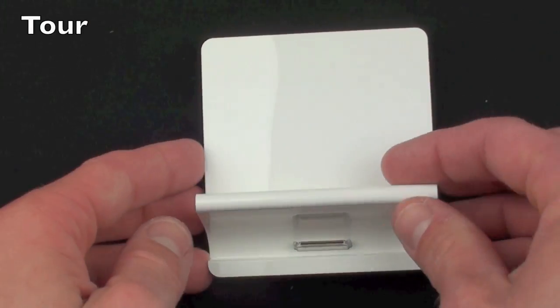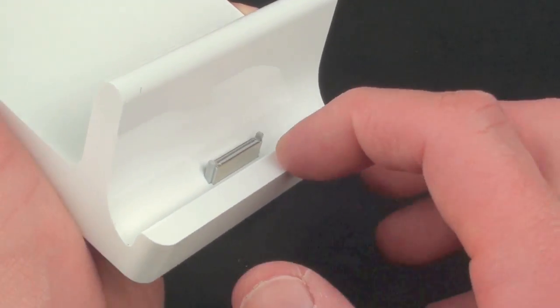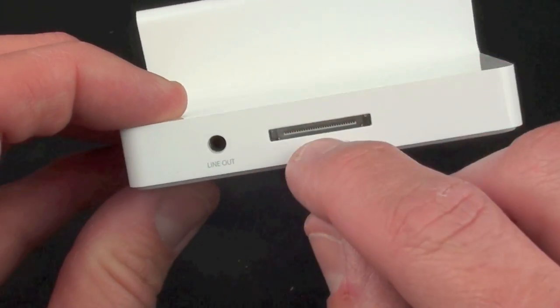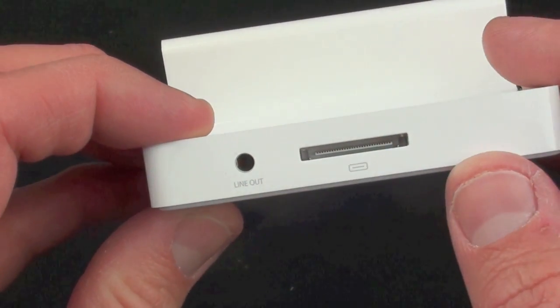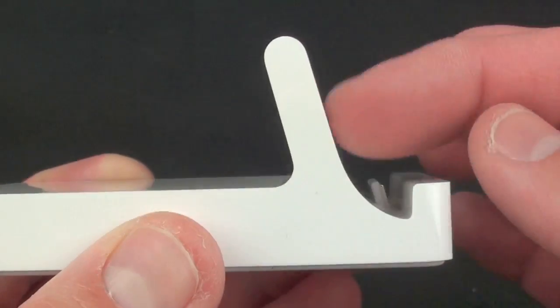Taking a very close look at the dock, you can see the 30-pin connector — this is how the iPad 2 connects to the dock. This connector basically routes through the back connector, so when you connect your USB cable — the USB cable that came with your iPad — you can charge it or you can sync it to your computer. And you have a line out, so this allows you to output audio to powered speakers.